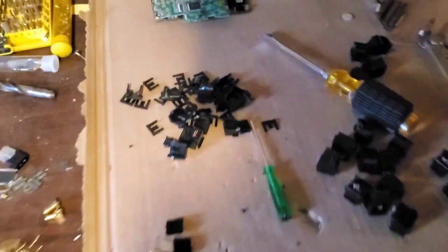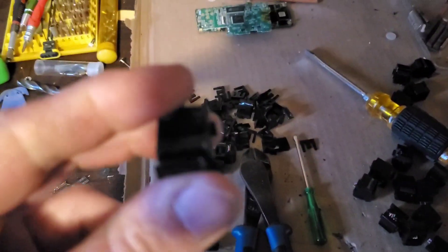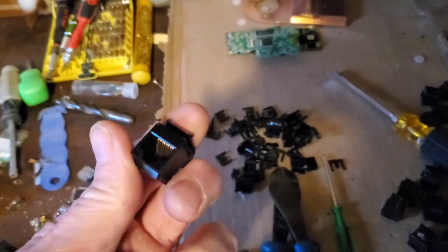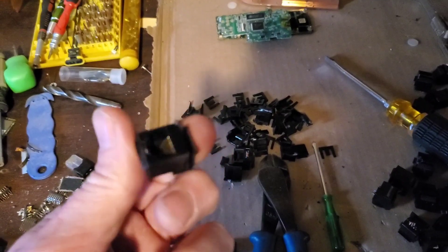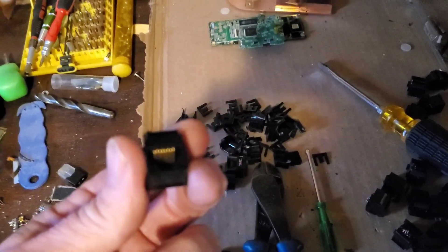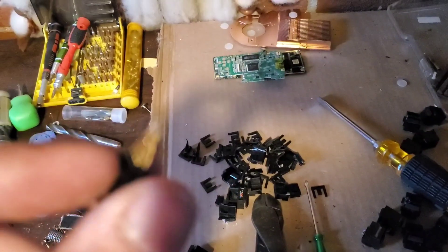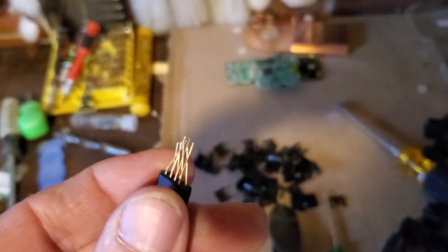So these are called RJ45s — it's the plug, or maybe the port where the RJ45 plugs in. It looks like a phone jack but it actually has a lot more pins for more data transfer.